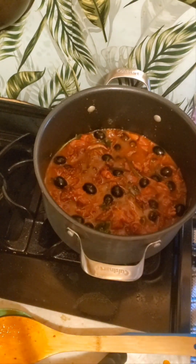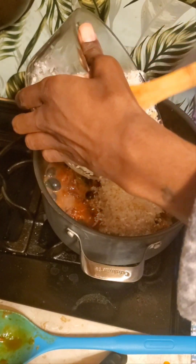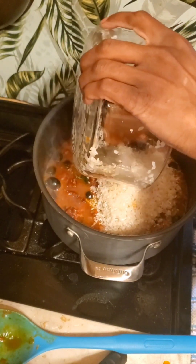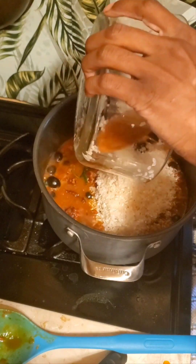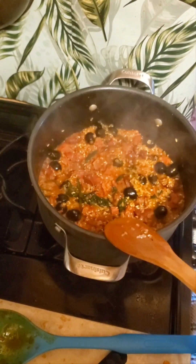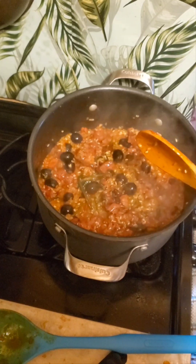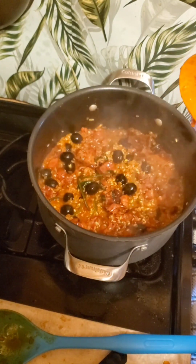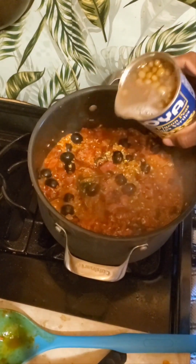Then we're going to go in with the rice. Now, it's time to add in the rice — this is two cups. I went and washed them too, so that's why it's kind of wet. Okay, we added in the rice, everything is folded in. It's kind of dry, so the last thing we're going to add in is the pigeon beans. Bam.